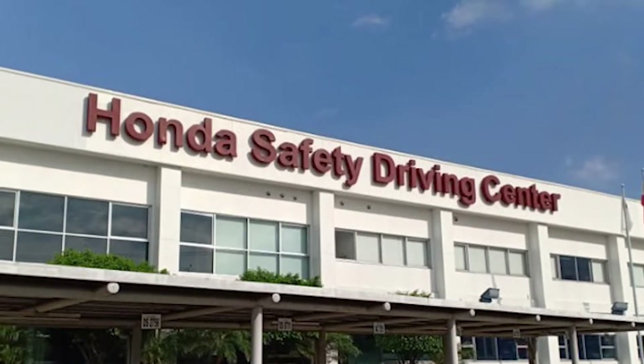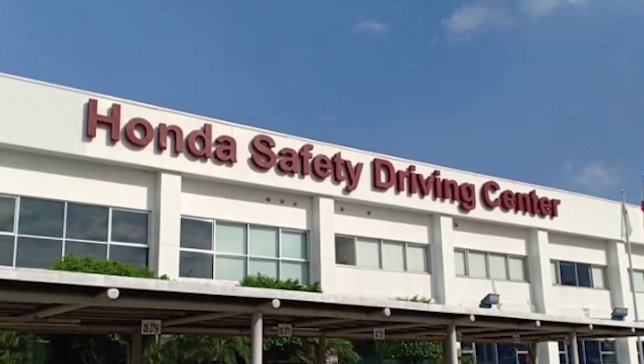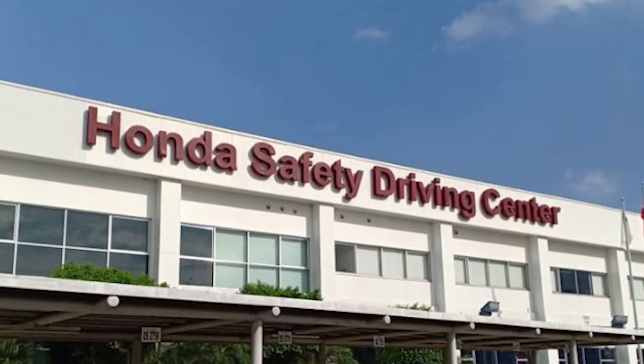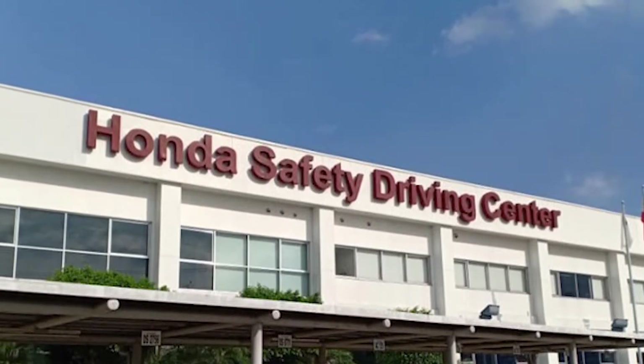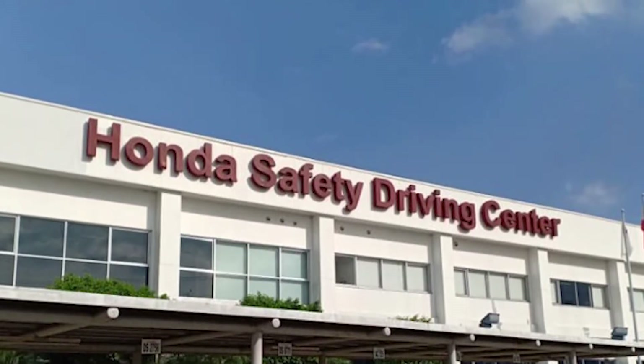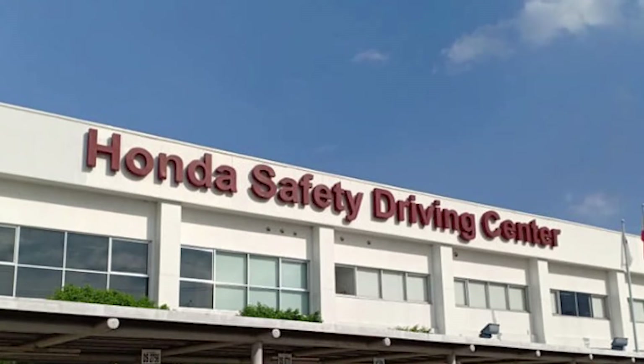For Honda Philippines, the country's top motorcycle manufacturer, this situation reinforces the need for motorcycles as a convenient and safe mode of transportation, helping riders get to their destinations faster and safer.